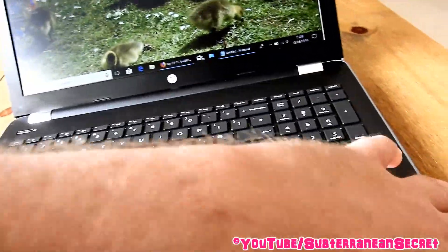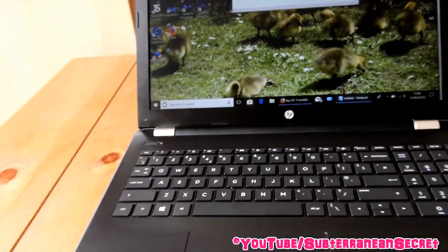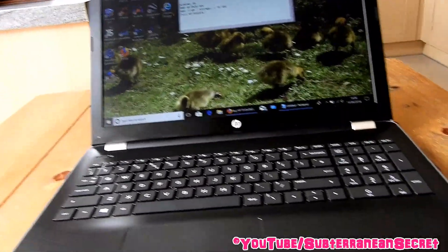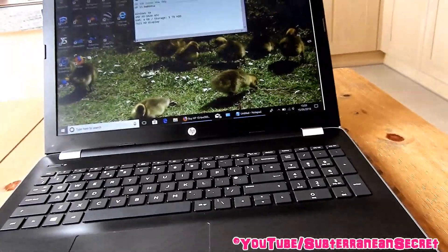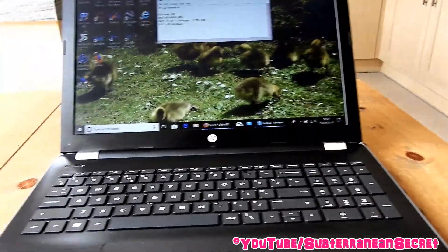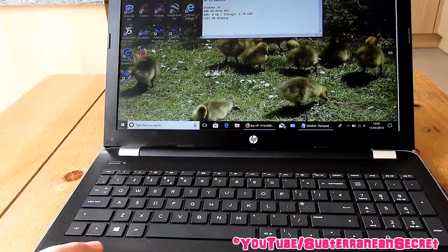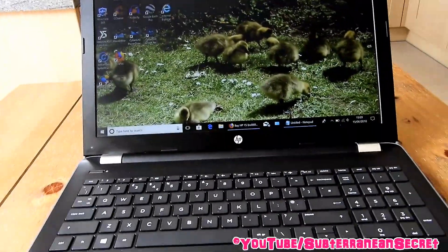In terms of spec: it runs Windows 10, has an AMD A9-9420 processor, 4 gigabytes of RAM, one terabyte of storage on the hard drive, and a full HD display. This is actually the first time I've owned a laptop with a full HD display — I think they've phased out 720p screens now and moved to 1080p. The screen is not bad but not great.